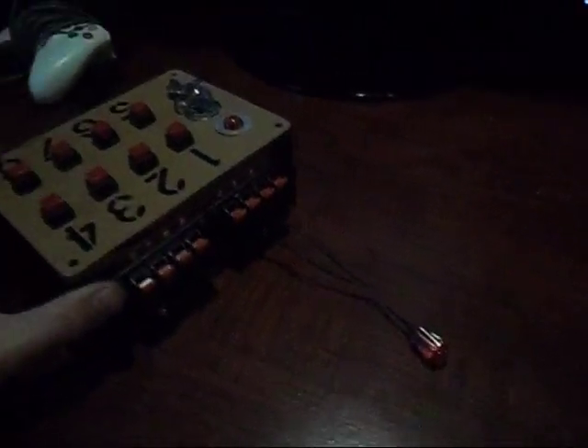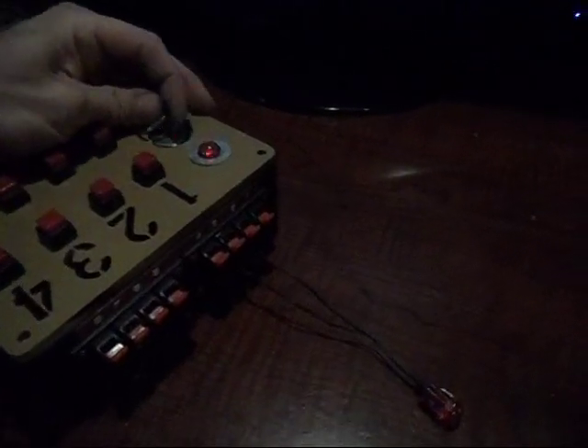It's hard to see because it's kind of dark in here, but this light bulb is plugged into number 3. Turn the system on, hit Q number 3 — there's your voltage. 12-volt system. Lights pretty much any igniter.